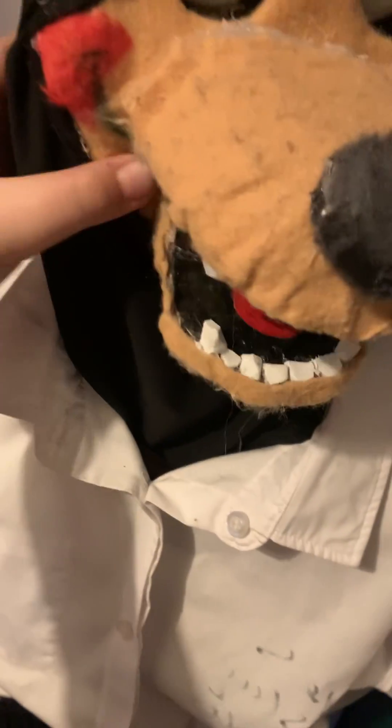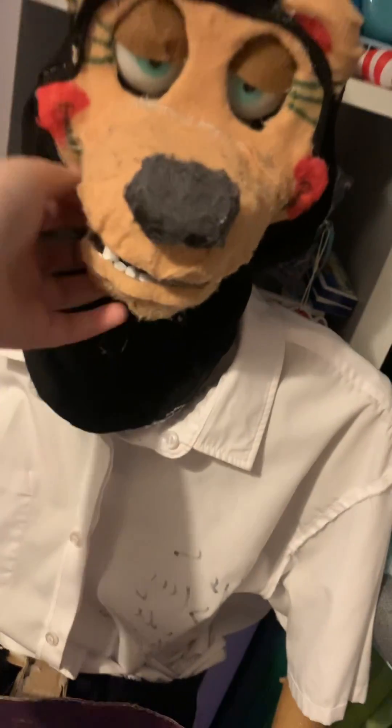In this guy's jaw, however, the servo is on the side — just there. You can see the wire coming from it. The servo is on the side and it just moves the mouth up and down. The arm is just there.